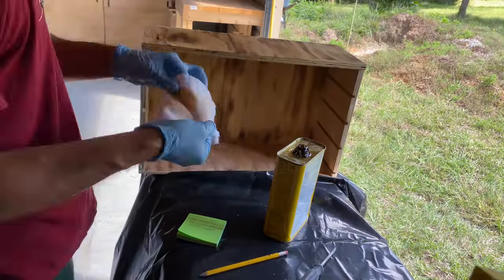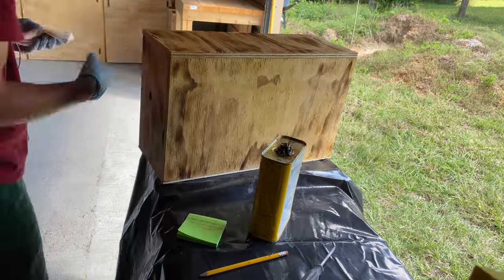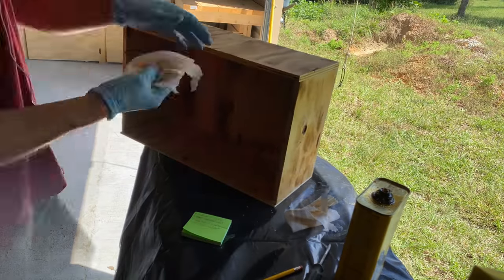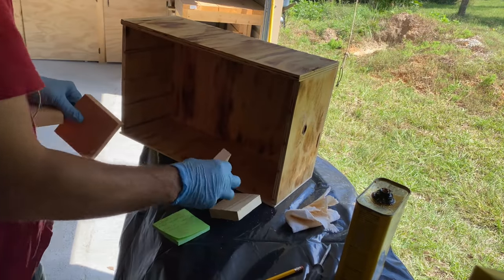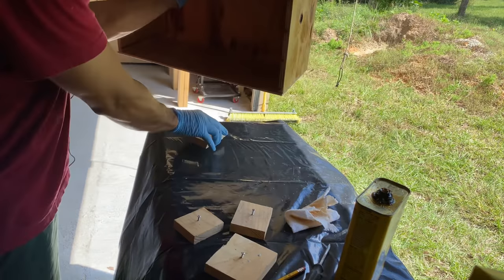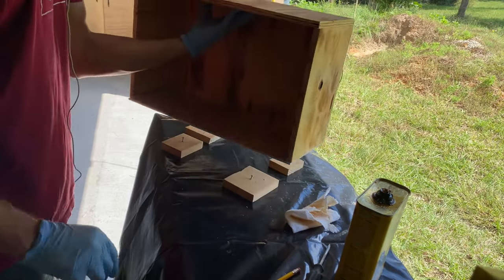Having covered the workspace first, I use a clean rag to apply tongue oil over the entire box to seal it and carefully wipe away any excess. I placed partially driven screws into some scrap to make stands for the box to cure on, so it doesn't stick to the work surface when it dries.